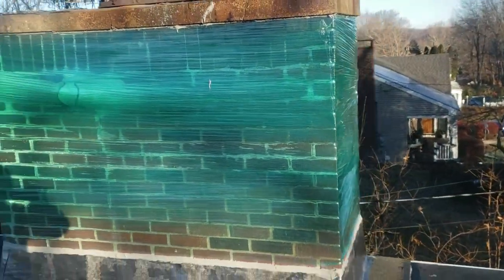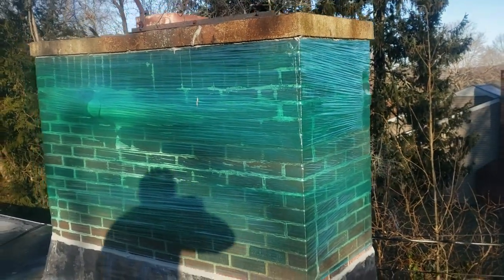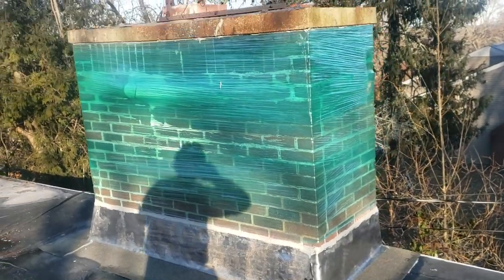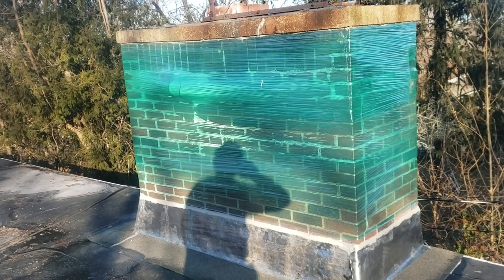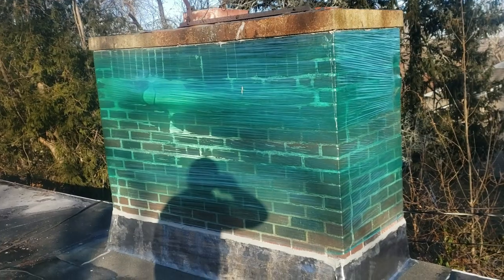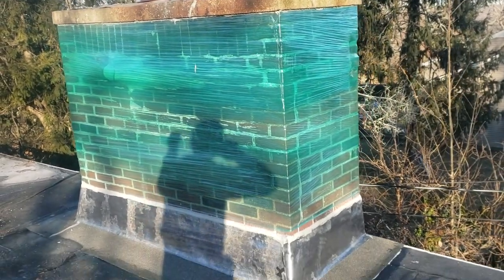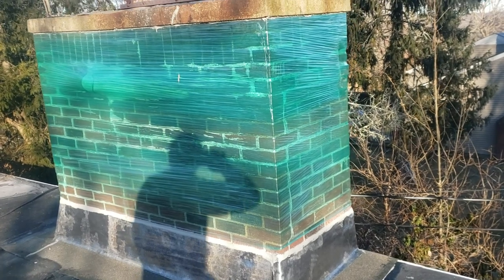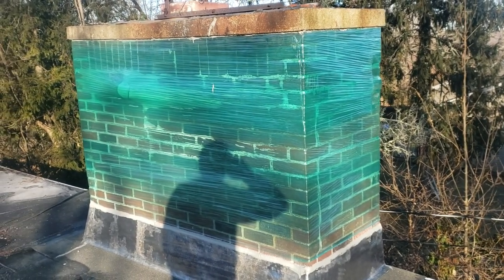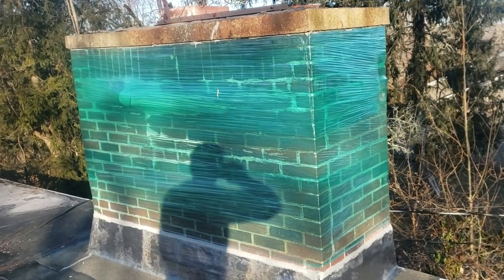So again, three practical applications. Number one: when it's around Christmas time, this is considered a really unique Christmas present because it's a chimney that's wrapped. It allows the customer some time to find a mason to come back in the spring, because it's just too cold right now to redo the mortar joints or work with any kind of cement. This will buy her some time.